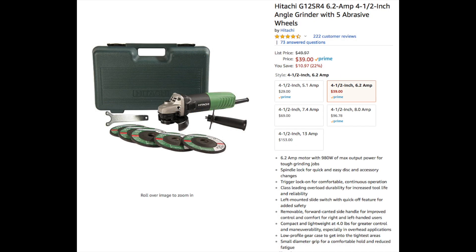Next up is the 4½-inch angle grinder by Hitachi. This is a great find — for $40, I really don't see how you could go wrong. It is not DeWalt, it is not the best of the best, but for $40 you get five grinding discs, you get the grinder, and you get a case. I think it's a really good deal for the amount of welding you'll be doing just starting out. And whenever it does go out, you'll know what you need.